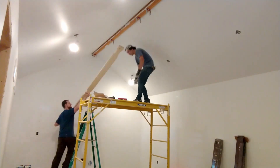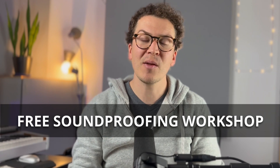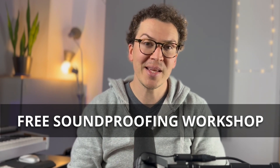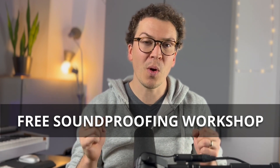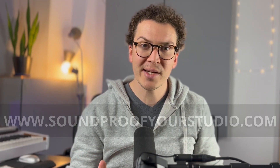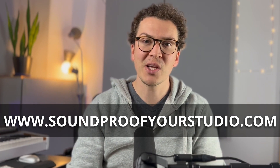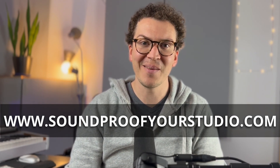If you're doing a similar thing in your own studio, this will be super helpful. Before we jump in, I want to let you know I have a free resource for you. This is my free soundproofing workshop — 40 minutes of in-depth teaching, teaching you all about how to build a soundproof studio. If you're ready to take that next step, definitely check that out at soundproofyourstudio.com.